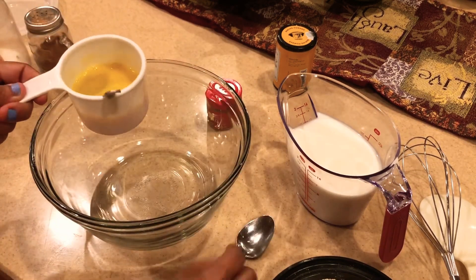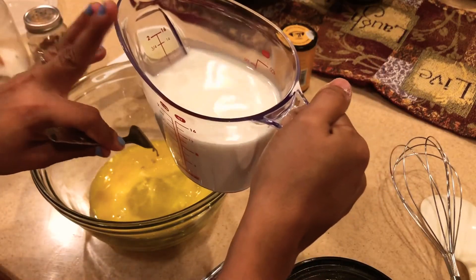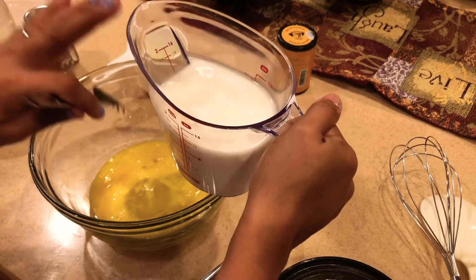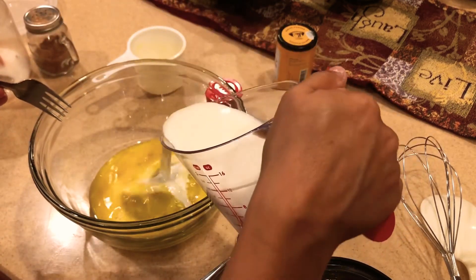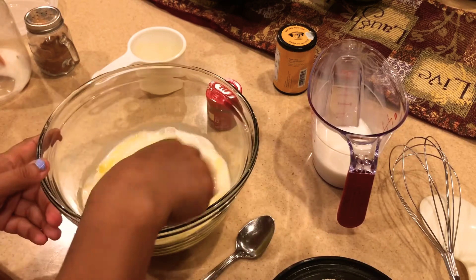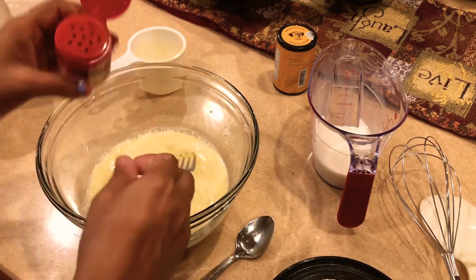Now let's add the ingredients. First I'm going to add two eggs and one cup of milk. You can use any milk — this is whole milk, but you can use buttermilk, almond milk, soy milk, anything of your choice. So I'm just adding the whole milk here — one cup of milk.